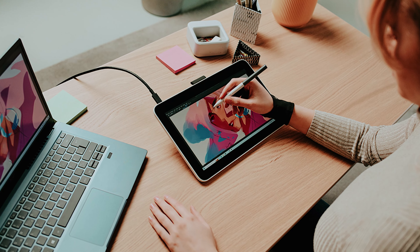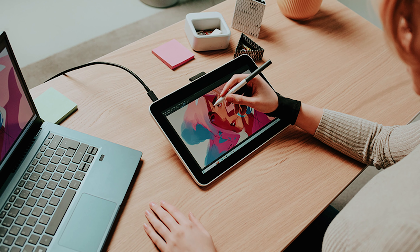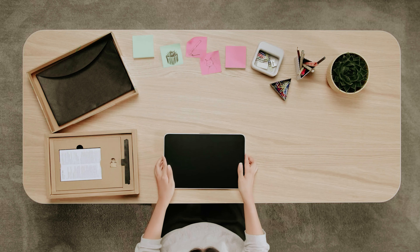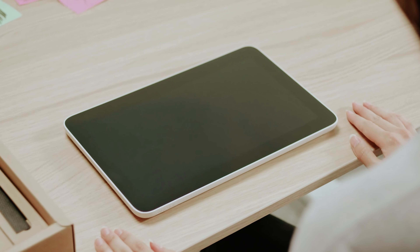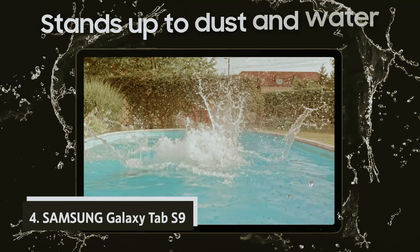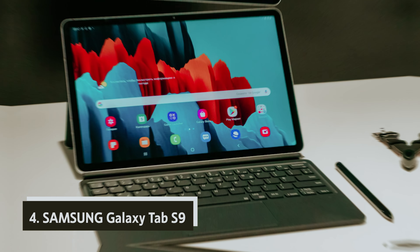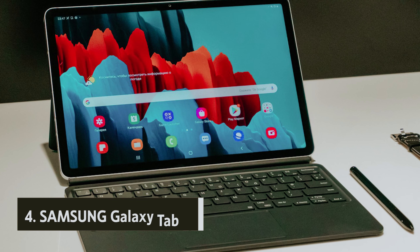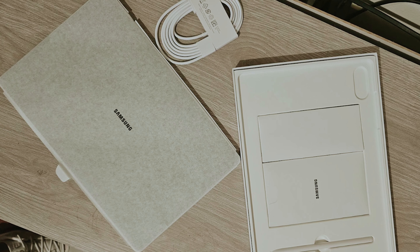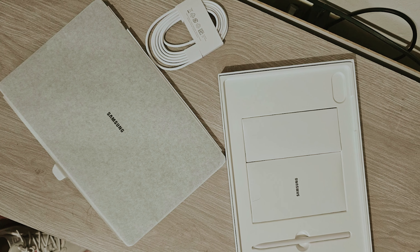Ultimately, the Wacom One 13 Touch is tailored for artists who crave a focused drawing experience. With its responsive surface and seamless integration into your workflow, you can let your creativity flow freely. Whether you're sketching, painting, or designing, this tablet equips you with the necessary tools to bring your artistic visions to life. Embrace the opportunity to create without distractions and elevate your art game with the Wacom One.